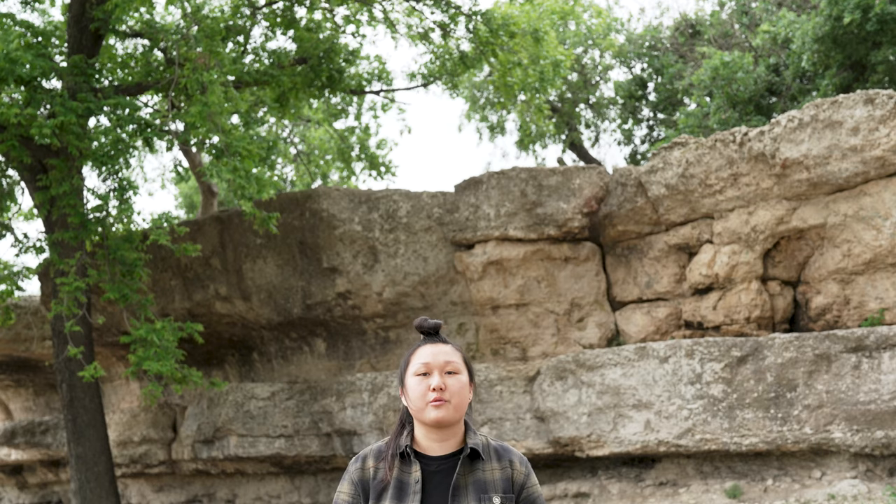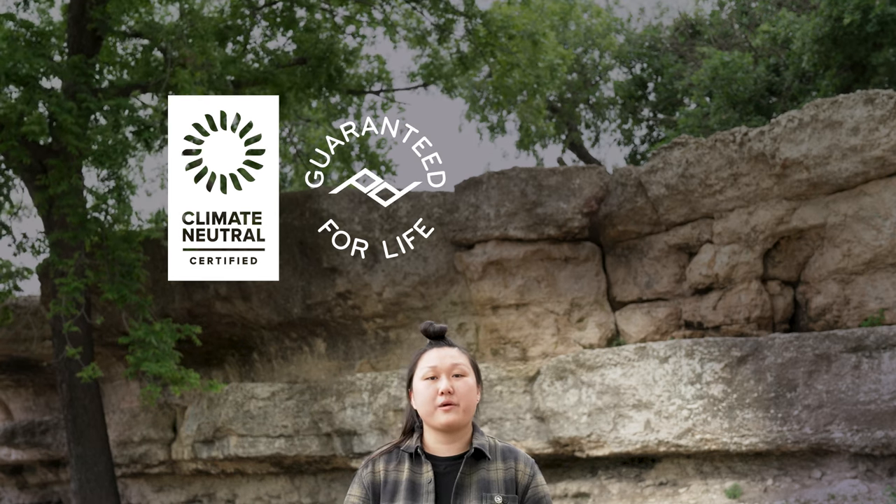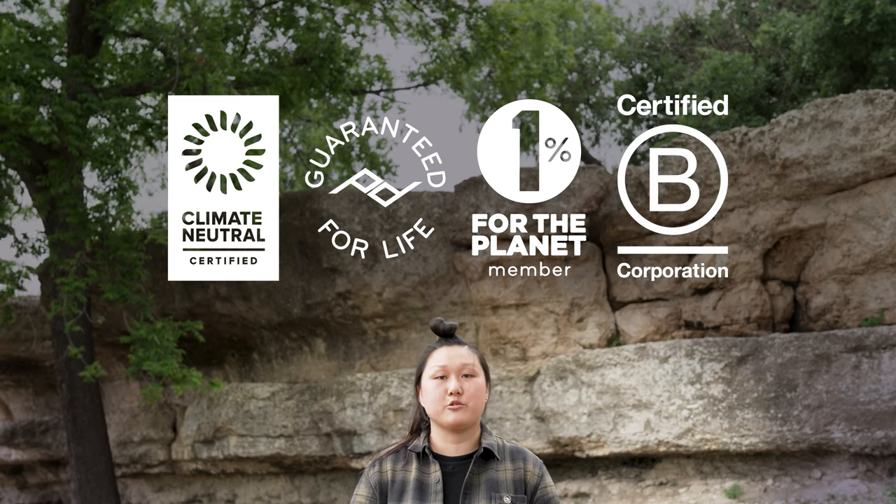And like all Peak Design products, Micro Clutch is 100% carbon neutral and guaranteed for life. Plus, we are proud members of 1% for the Planet and a certified B Corp.